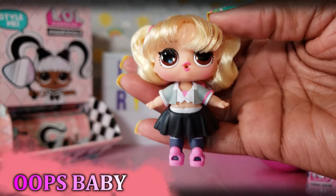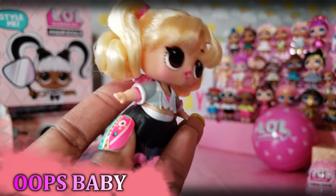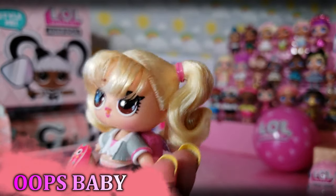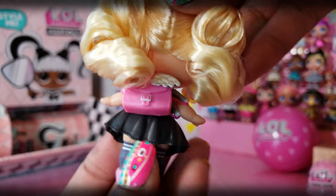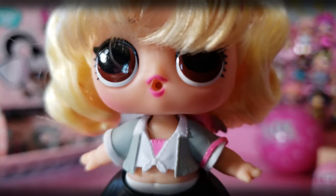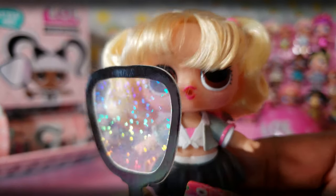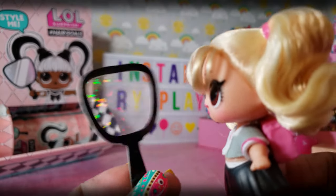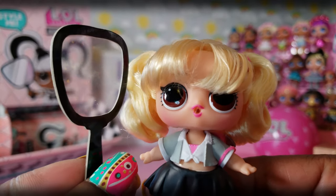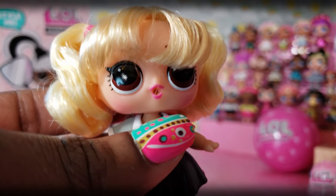This is Oops Baby right there — she's super cute! I think she's inspired by Britney Spears when Britney first came out, like from the 'Oops I Did It Again' video. She is super adorbs. She has real hair and she's part of the makeover series. She's very very cute — let's move on to the next one!